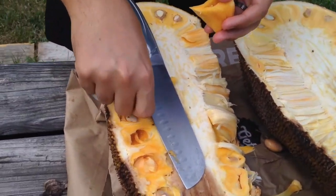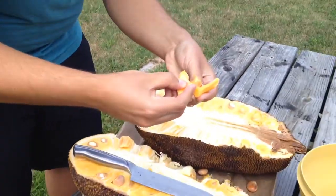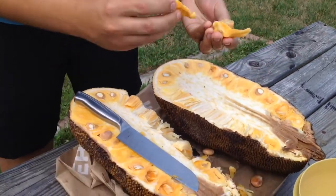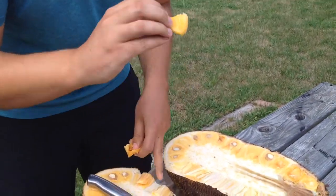You're going to want to take the seed out before you bite into the pod, because you might break your teeth if you bite into that — that would not be good.